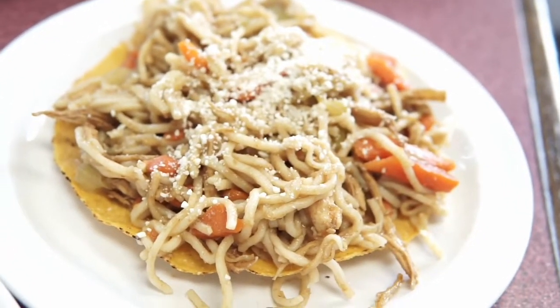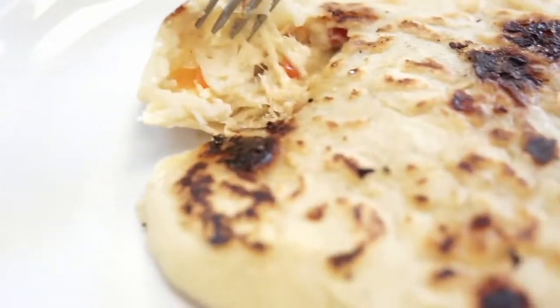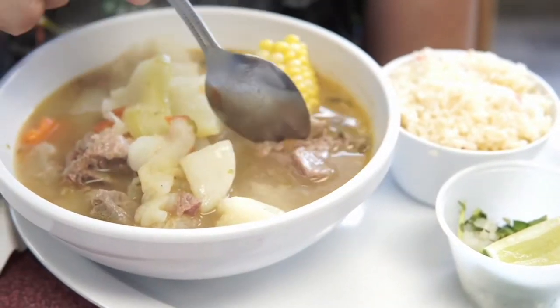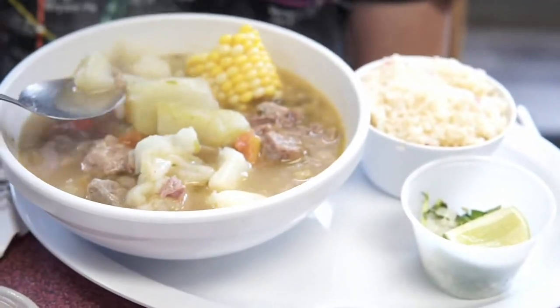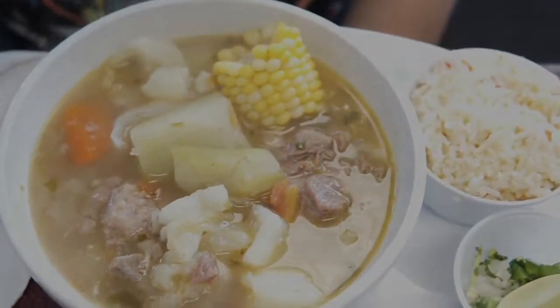Here is the star of the show — this is the chow mein tostada. And now we're moving on to an arepa. I love arepas too. This one was our favorite dish that we got. We also got this wonderful beef soup with corn. It was very homey, and it was a cold day so it served us well.